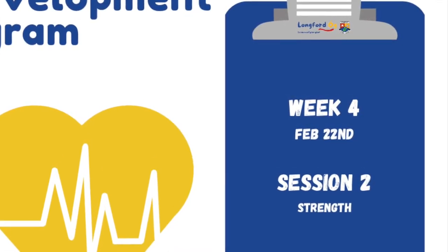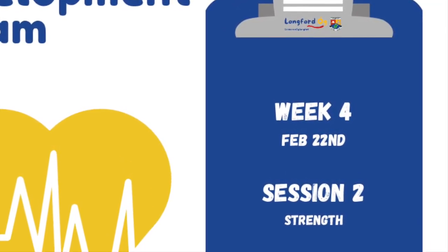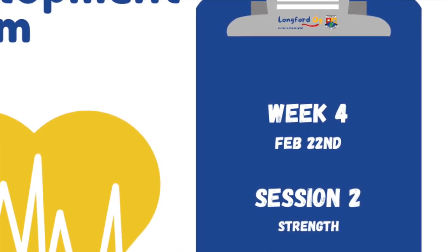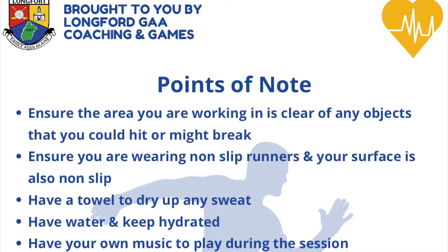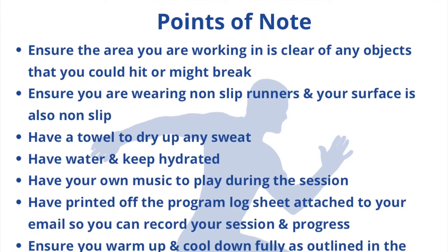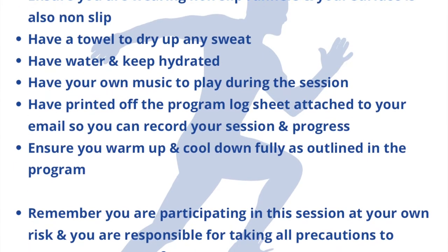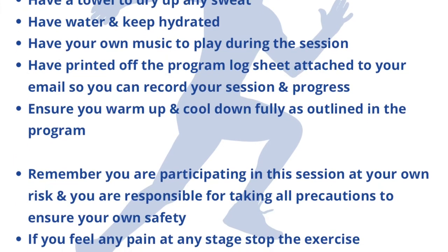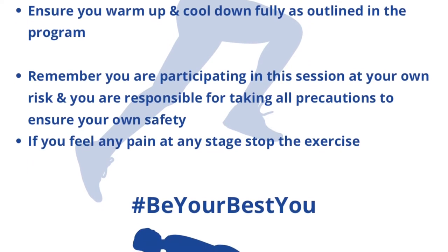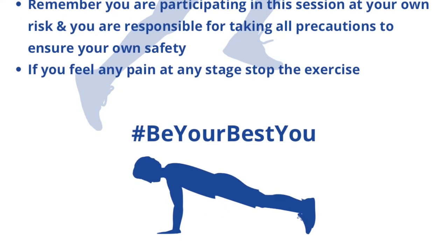The video will guide you for the entire session. Once you complete one set of all the exercises, you'll have a three-minute break to rest and drink water before repeating in the second and third set. Make sure you have lots of space, use shoes with good grip on a safe surface, keep water nearby to stay hydrated, and a towel for sweat. Remember you are participating at your own risk — if you feel pain at any stage, stop the exercise. You will only get benefit by working hard and challenging yourself. Enjoy!